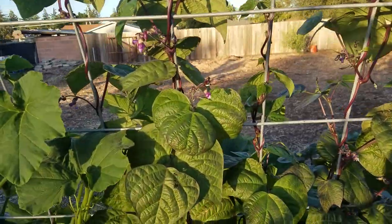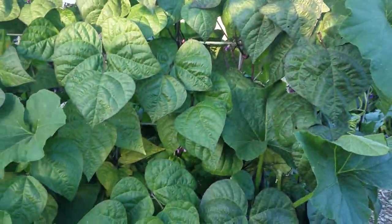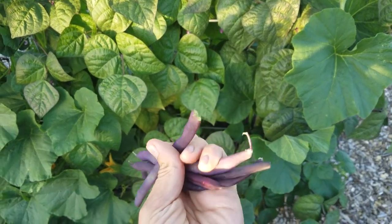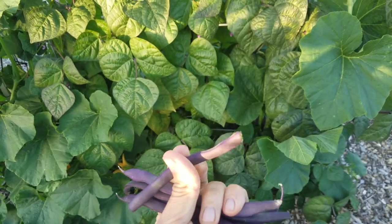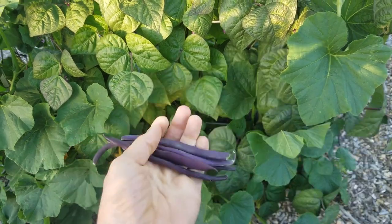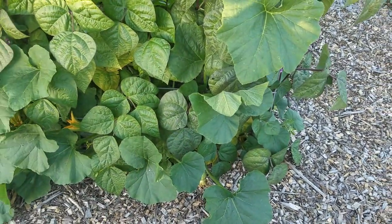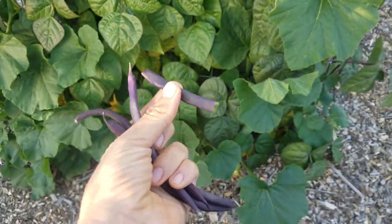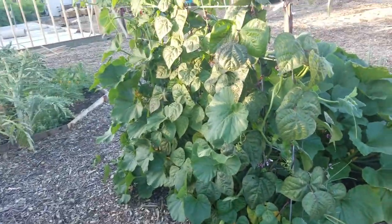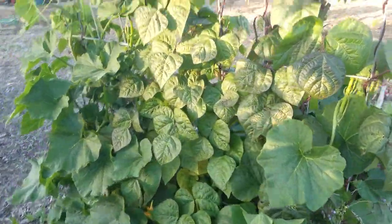They have really pretty purple flowers on them, and then just yesterday I picked my first beans, and here's a few of them right here. The inside, they're green. They're pretty normal as far as texture-wise compared to normal green beans, but they taste a little bit different. They pretty much taste like a green bean, but they just taste a little bit different. I'm just speaking raw-wise — I haven't cooked them or anything.